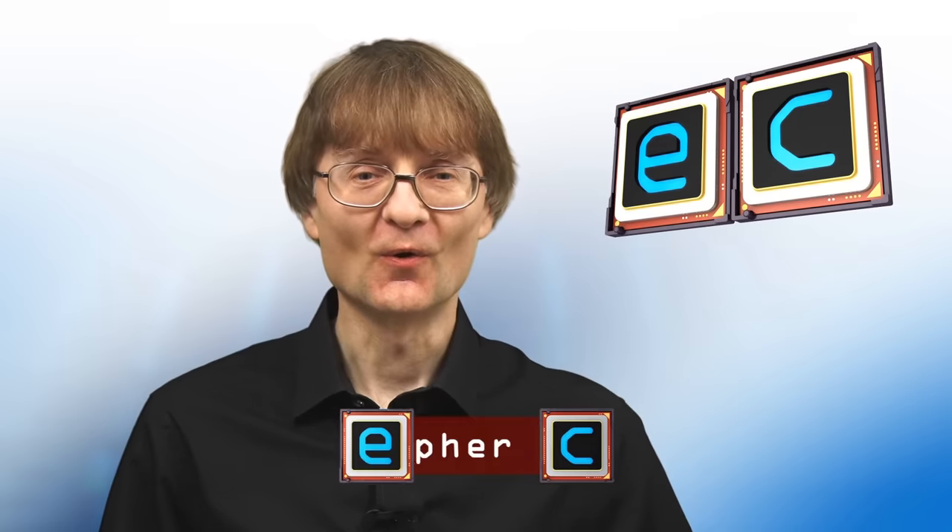Welcome to another video from explainingcomputers.com. This time I'm going to explain how to set up a dual boot system with Windows on one drive, Linux on another, and the BIOS boot menu used to select between them. This configuration doesn't rely on a grub boot menu and is my own preferred choice when setting up a dual boot system.